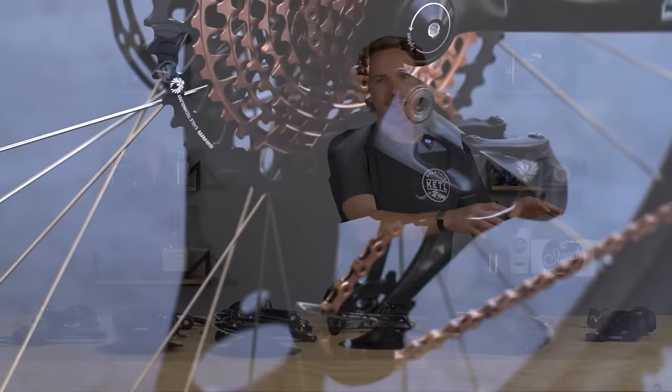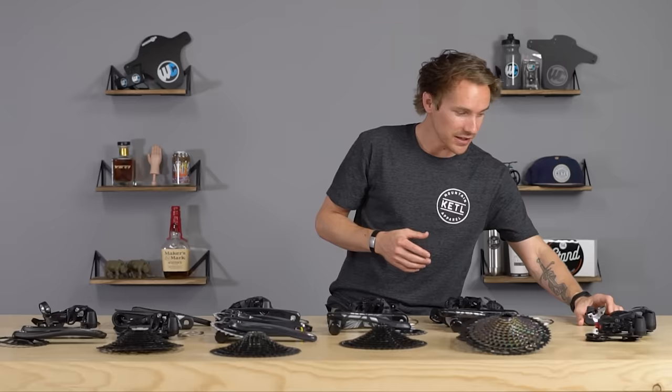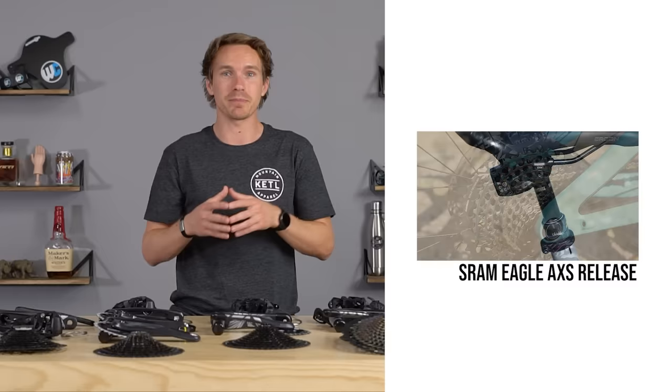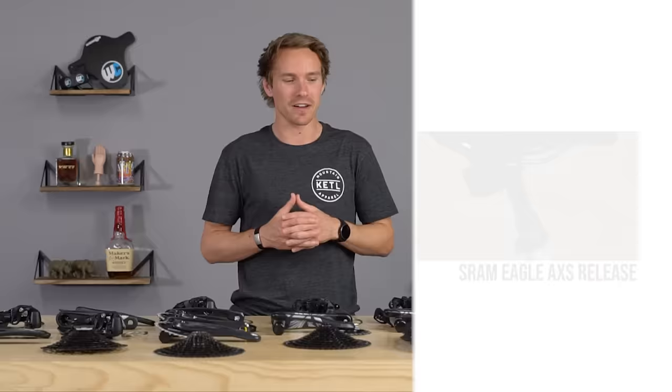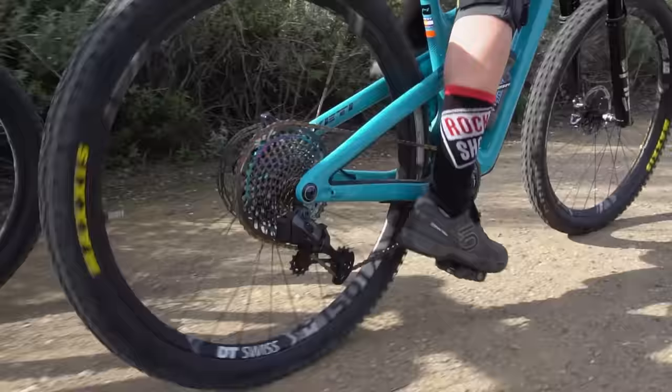AXS is fully electronic. There's only one controller — not called a shifter — and it pairs with either the X01 or XX1 AXS rear derailleur. It's a super killer kit. They also make a RockShox Reverb AXS to pair it all together, so you can have no cables on your bike whatsoever. We made a whole video about AXS when it came out.